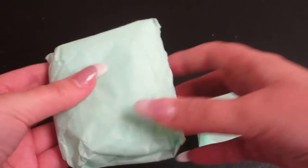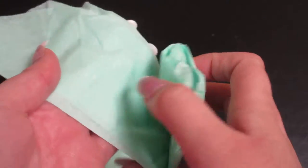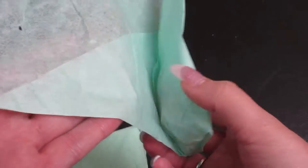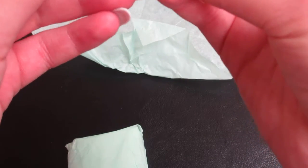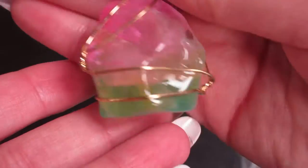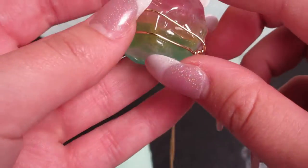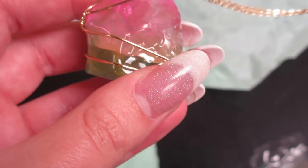I'm going to start with the item that I had added on to this box. I believe this item was an additional five dollars, but as soon as I saw it I knew I had to have it. Let's go ahead and open this up. It's kind of tangled up right now — okay, there we go. This is the piece that I added on to the subscription.